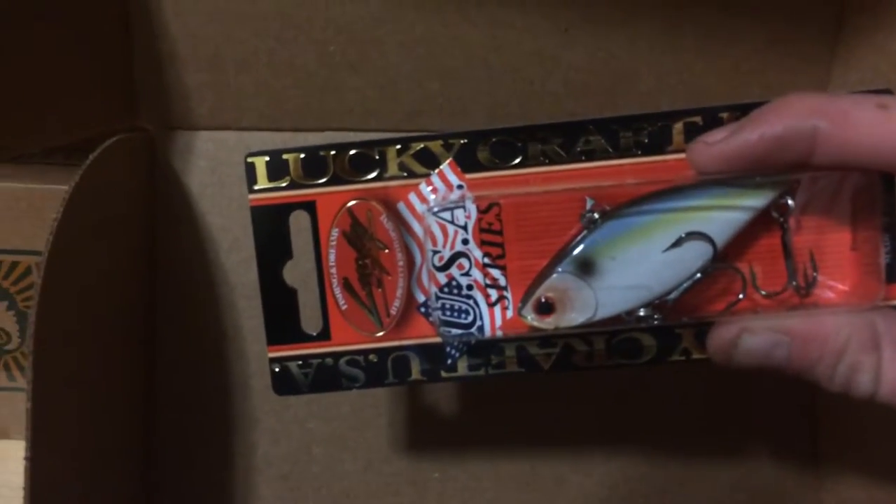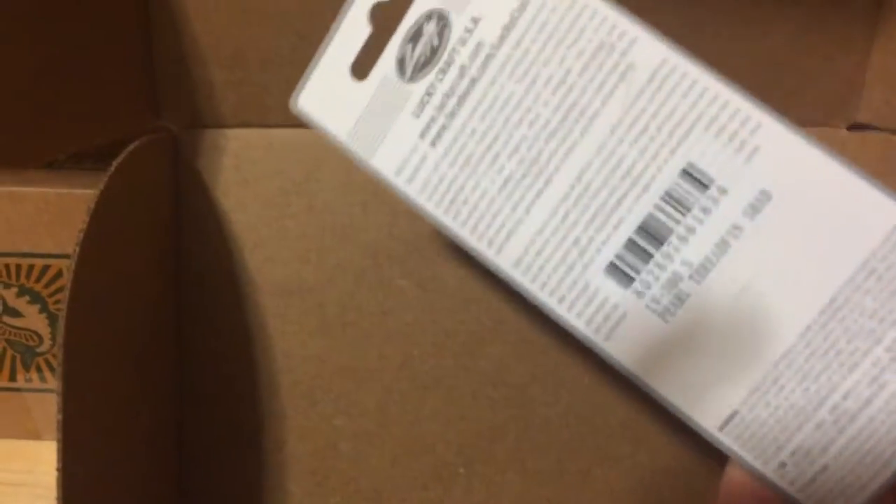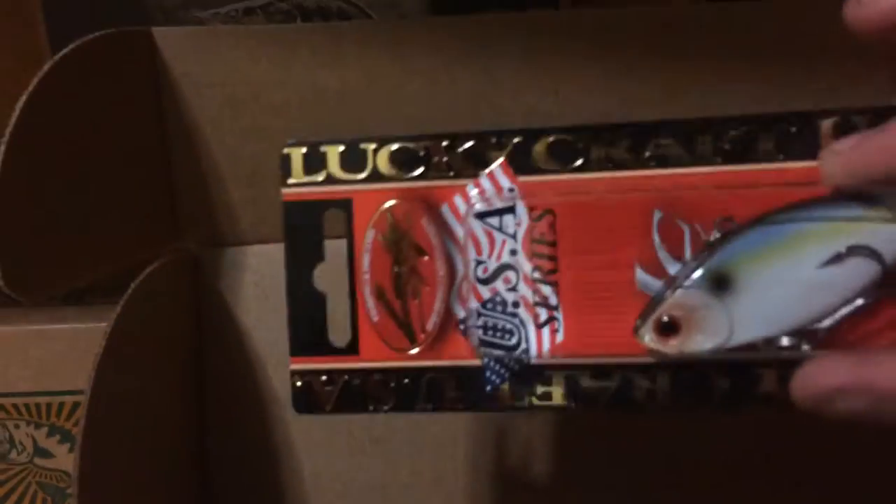First look, looks like we got Lucky Craft. I'm going to pick this up because this is probably the most valuable thing in this box. Looks like it's in Pearl Threadfin Shad color. Pretty nice looking bait. I'll take all of these things out of the package.